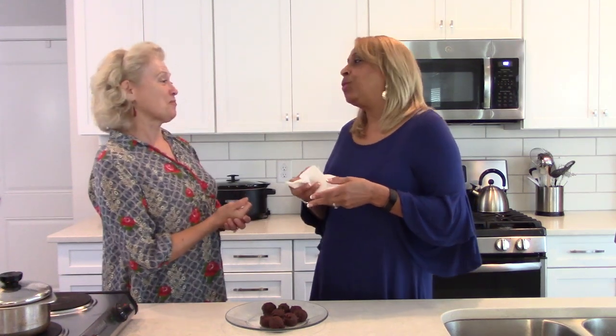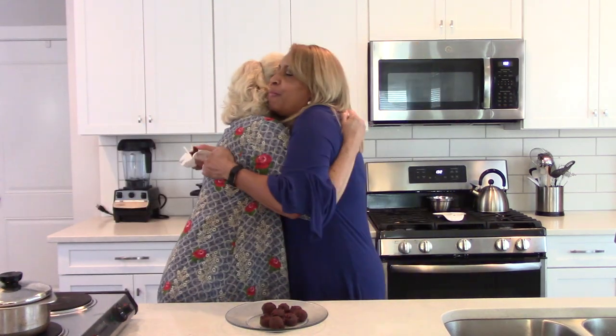Thank you so much, Betsy, for being with me — you're wonderful! Thank you guys for tuning in. Subscribe to my channel if you haven't already — just click on the picture in the circle. Stay tuned for future episodes. Bye bye!